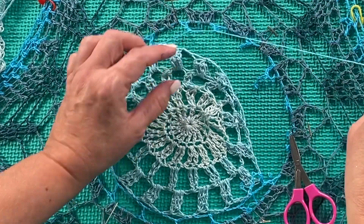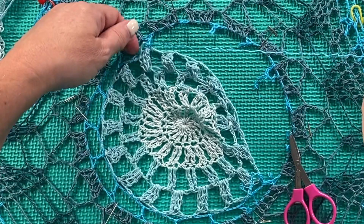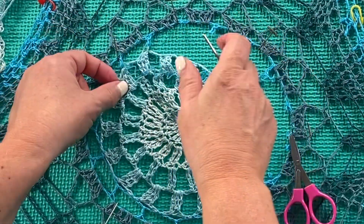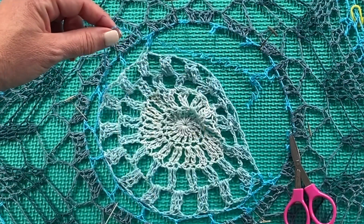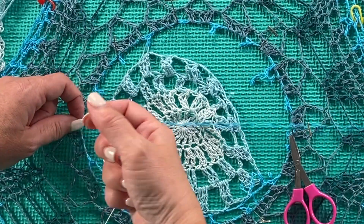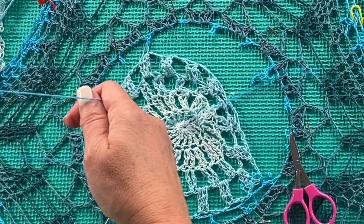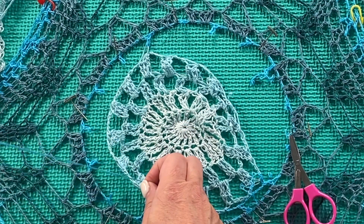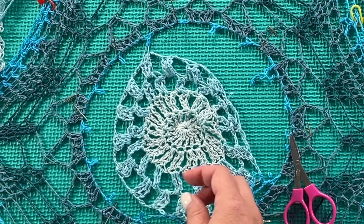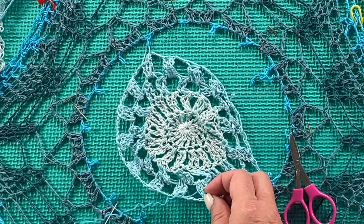Working from the correct end, notice how it's easy to unravel the single crochet and the chains, but the yarn is still threaded through the double crochets on the following round. Where we did the single crochet chain four in the original round five, the following round worked double crochets into those chain four spaces, so now we need to unthread the yarn through those double crochets as we unravel. Those double crochets are intact and we will be securing into them when we replace round five.